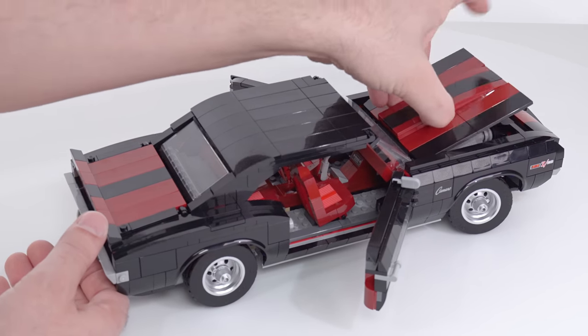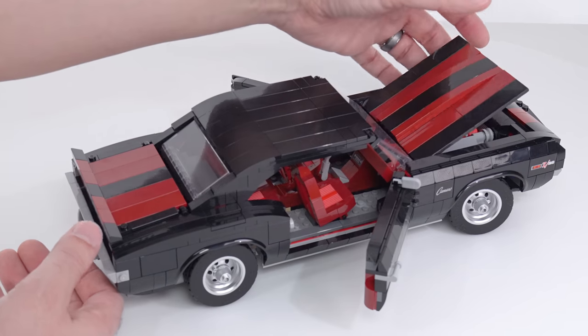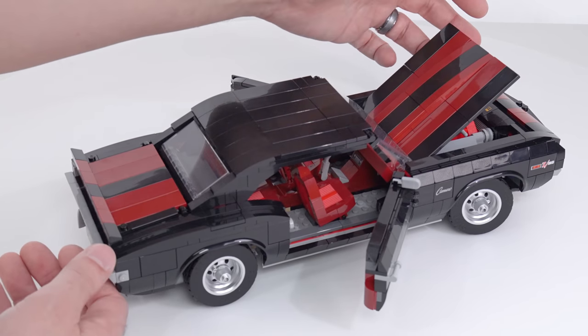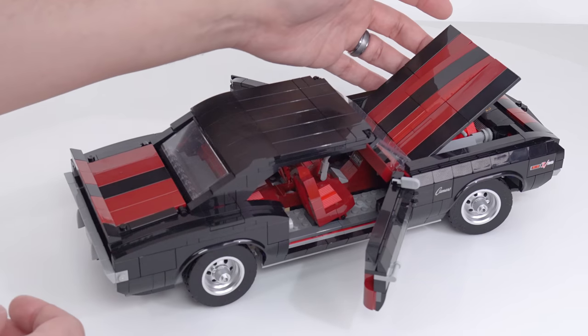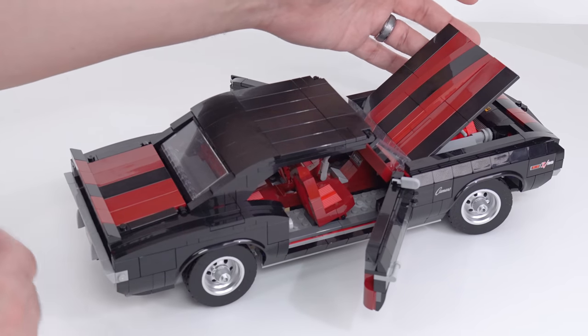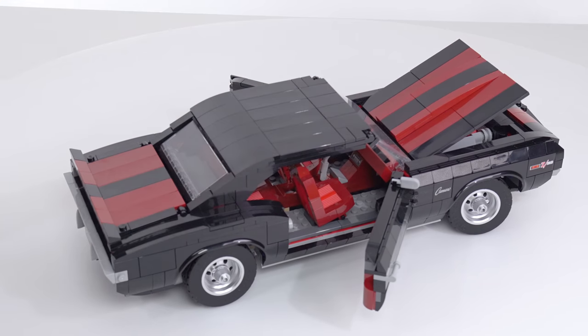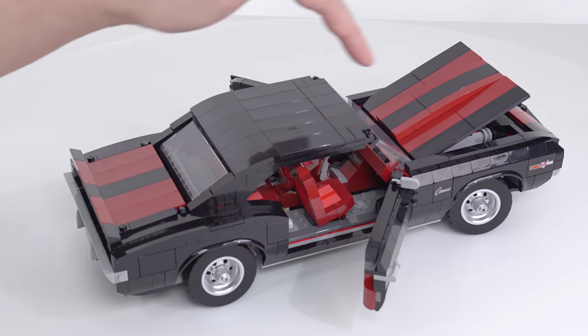I wish the hood was able to stay open on its own. It wants to fall, so it kind of needs a little support to keep that from happening — because a lot of model car collectors want to have that fully open look so you can just walk up and marvel at the interior detail. So I do recommend putting something under there. And being able to turn the wheels that much is unusual for LEGO cars, and it looks really good.